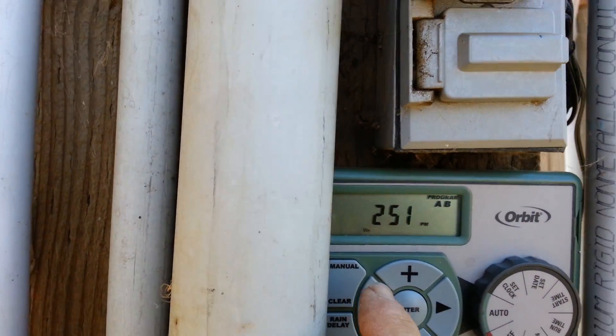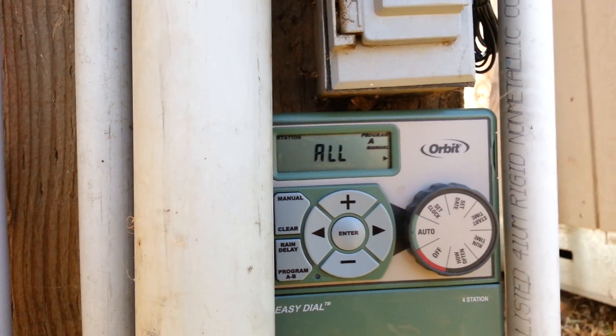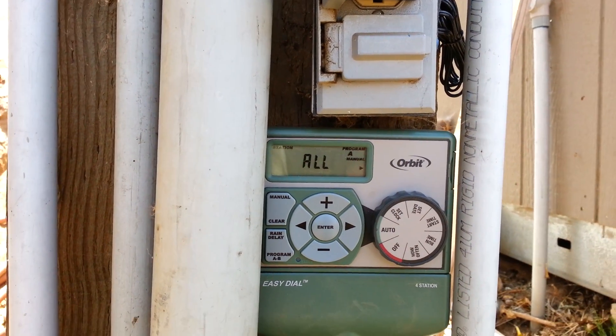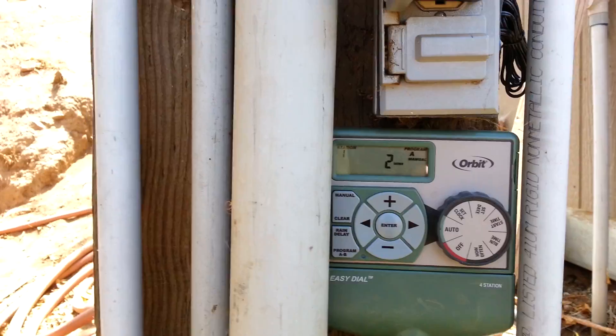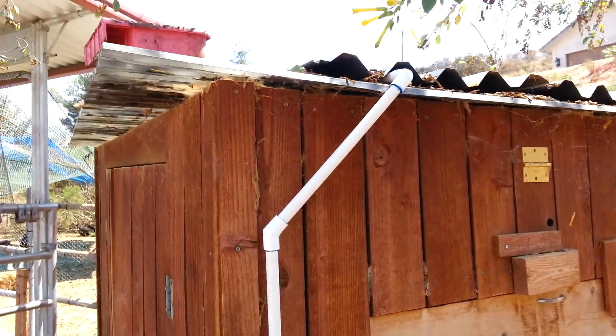Let's go to manual program A. That should start — okay, it started. Turned on the valve, water goes up over the top.